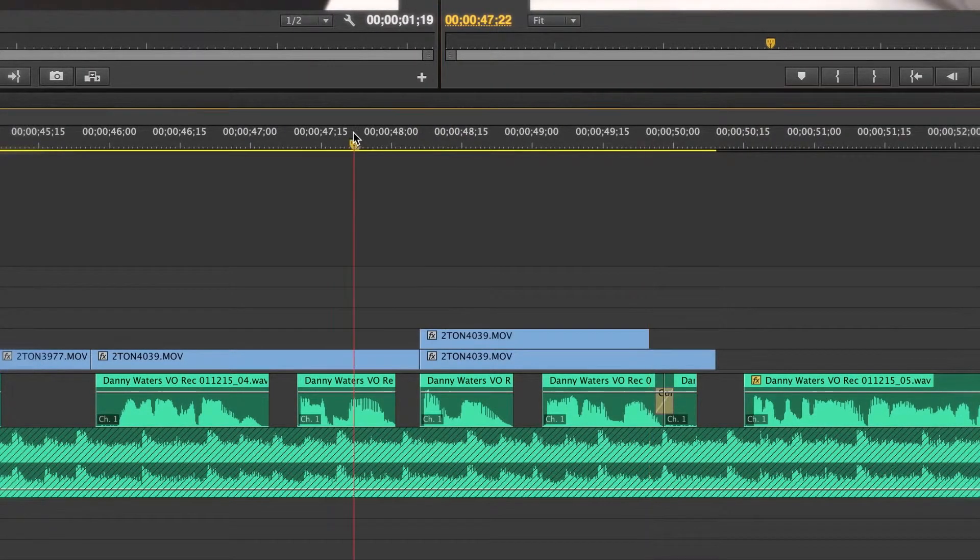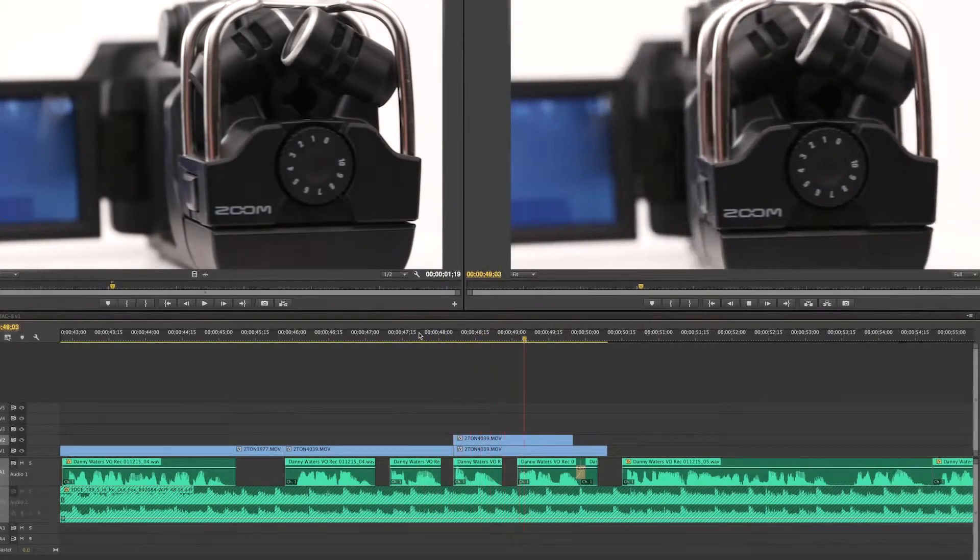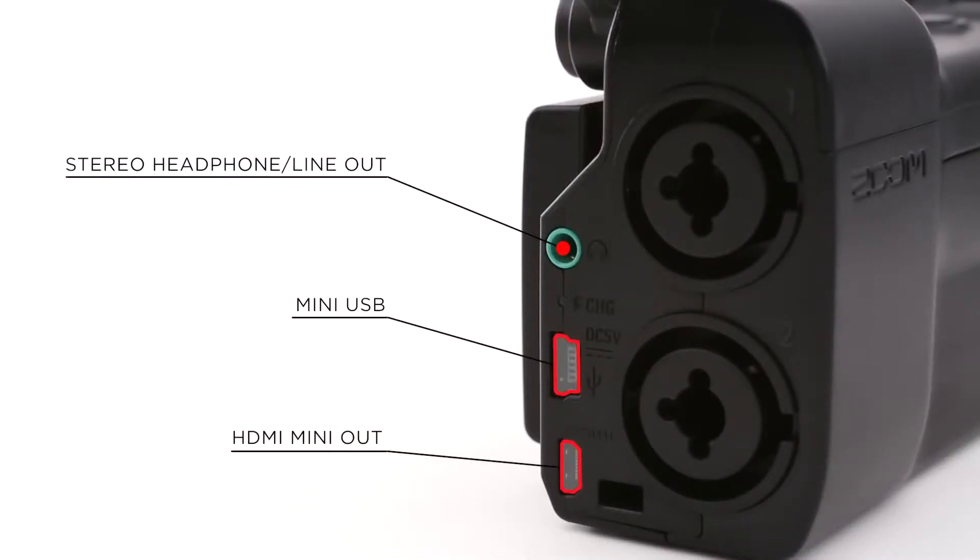Edit the video and audio you shoot with your favorite software or stream it live. You can even use the Q8 as a web camera or USB microphone.